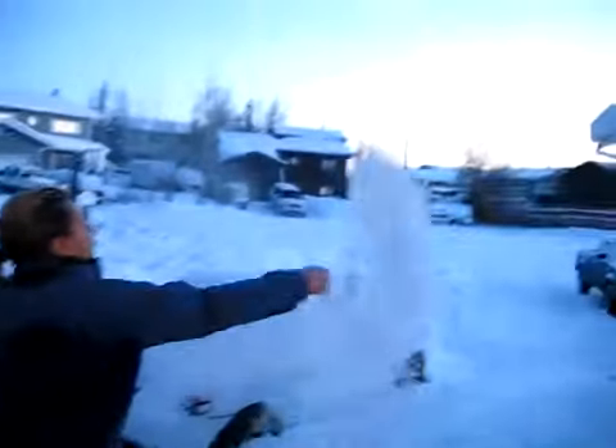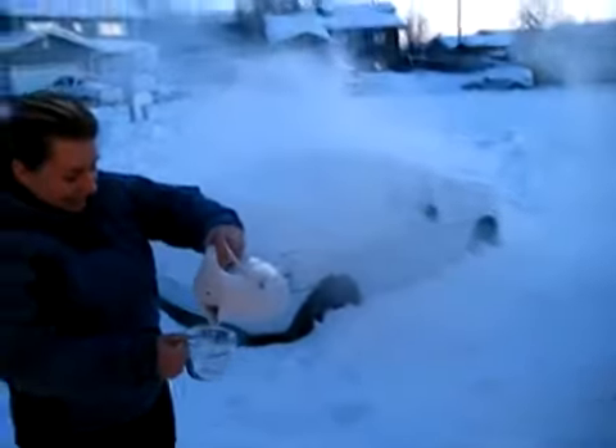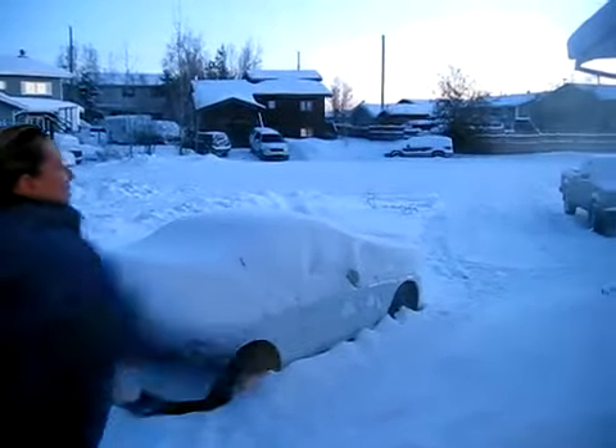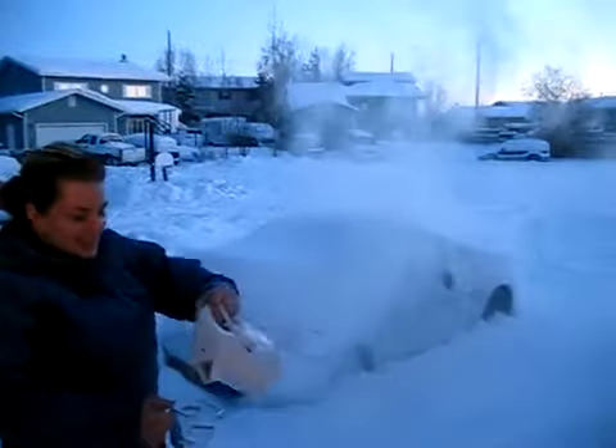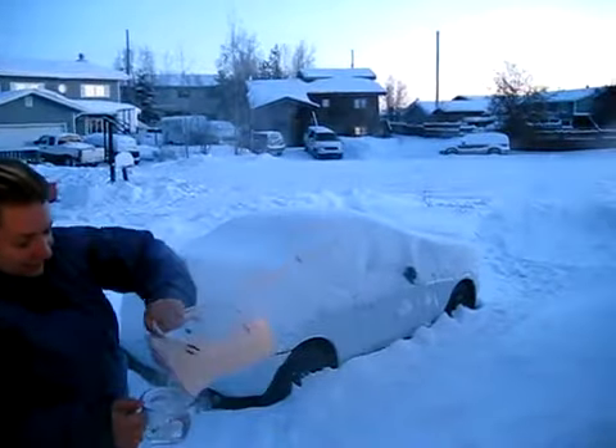Ready? Oh, wow. That's amazing. Usually if it was warm water, it would go kerplunk in the snow. That's so cool. It's like instant fog. I know. That's crazy.